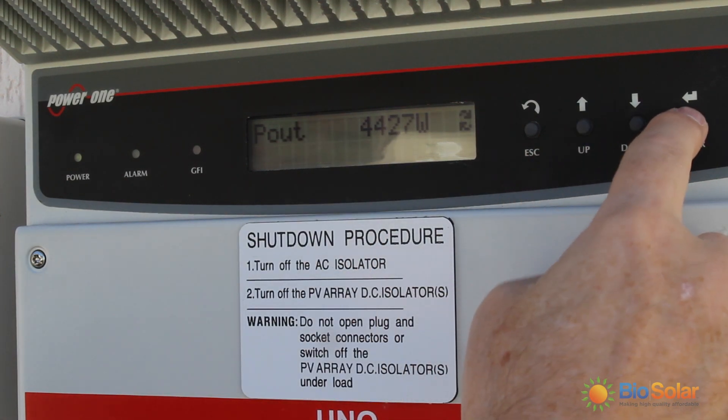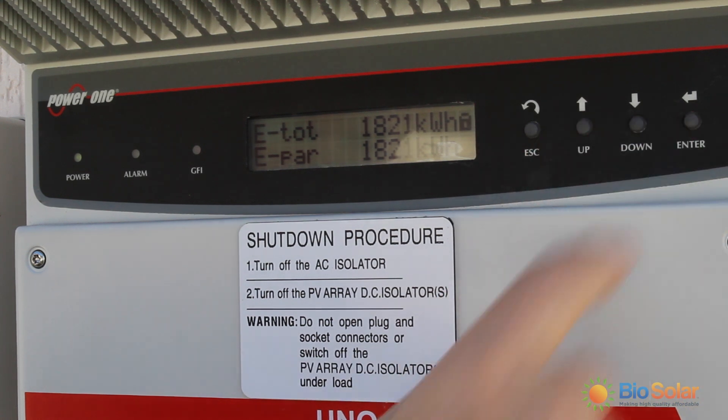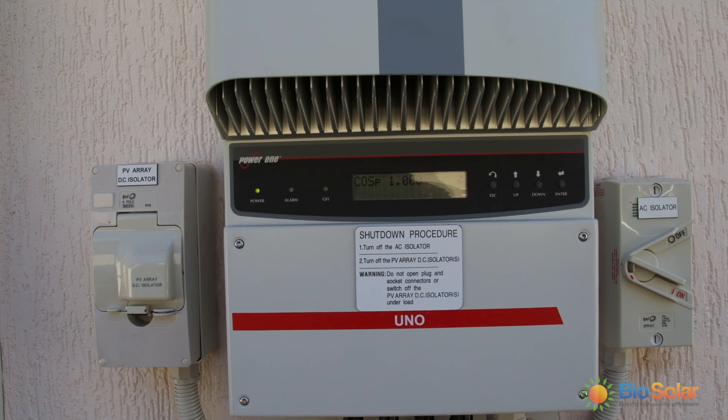This is the total output of all of the panels. You can see the fluctuation in the number of watts. And this is the e-total which shows you how much the system has produced since it was installed. By dividing this number by the amount of days you have had the system installed, it will give you an average of how many kilowatt hours your system produces in a day.